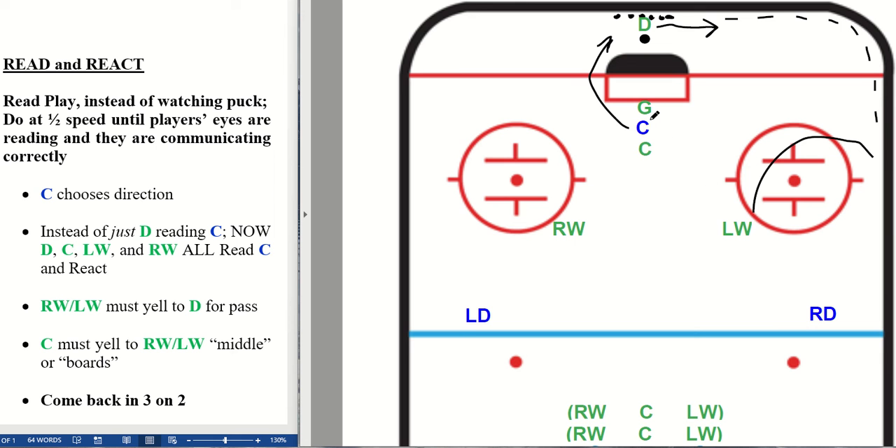When this center moves, the green center reads that the puck is going to come around this side of the rink and therefore should be putting themselves in a position to get a pass from this winger. At the same time, I'm just going to draw the line here for this center.